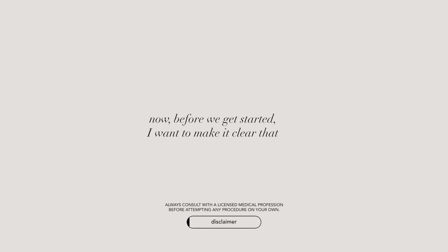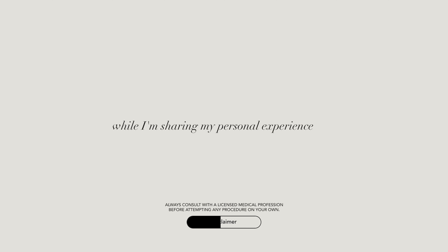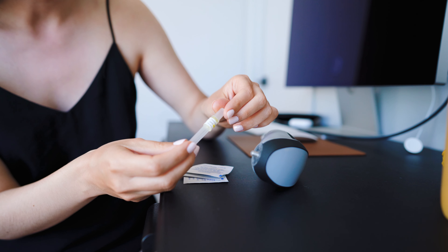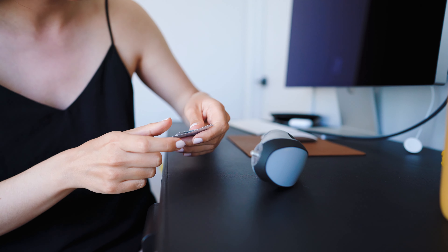I'm gonna link all the products I used before and after treatment that worked for me. Before we get started, I want to make it clear that while I'm sharing my personal experience, I'm not a medical professional, and this video should not be taken as medical advice. Here's our needle, and I also got some alcohol wipes to disinfect the area I'll be treating.